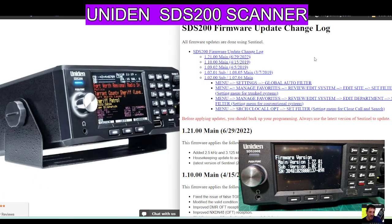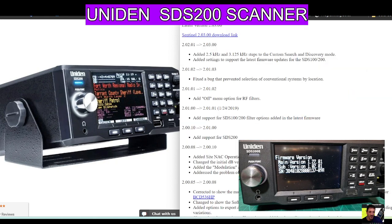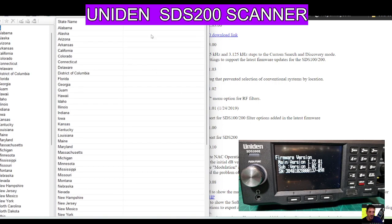Back to the firmware — we know what firmware we've got. The easiest way is to download the Sentinel software. We'll put a link for that here. It is here: Sentinel 2.03, as you can see. Click that and you'll end up with this software.